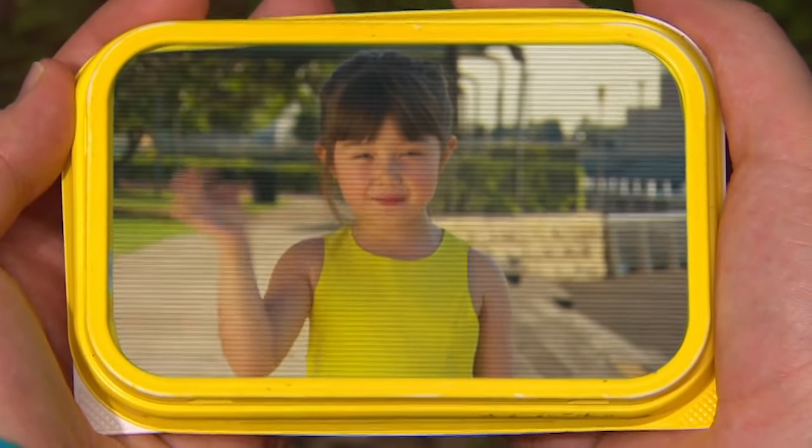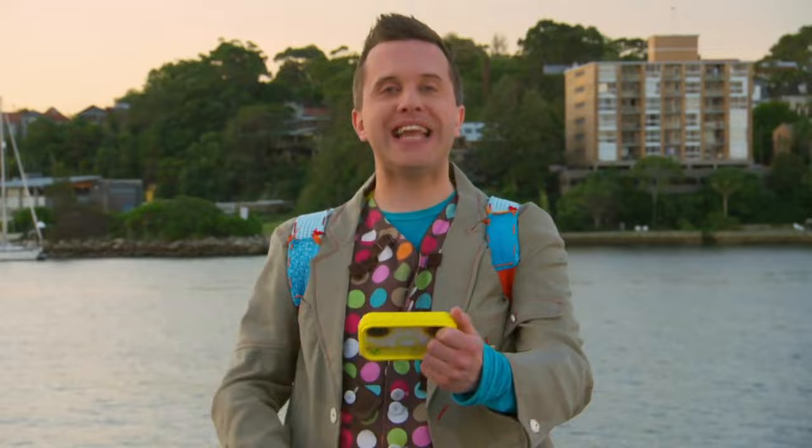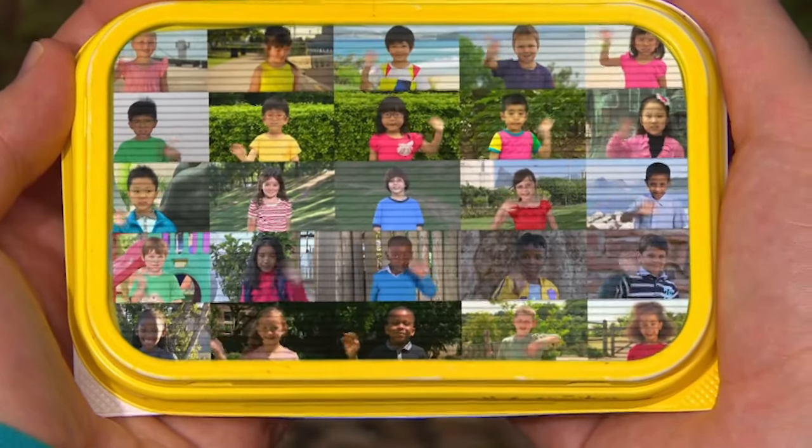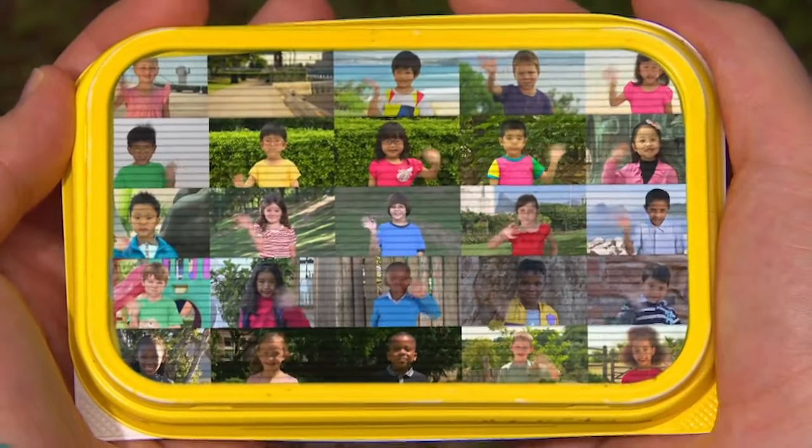Hello, Mr. Maker. My name is Madeline. Hello, Madeline! I can help you! Oh, fantastic! Thanks, everyone! We'll see you soon!